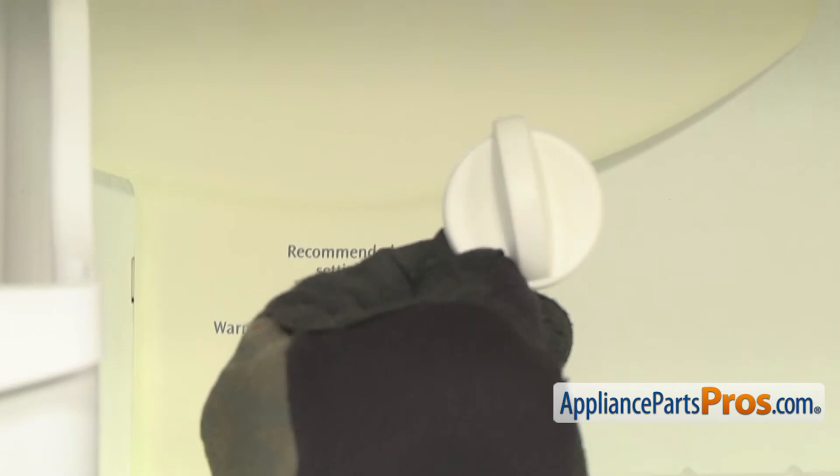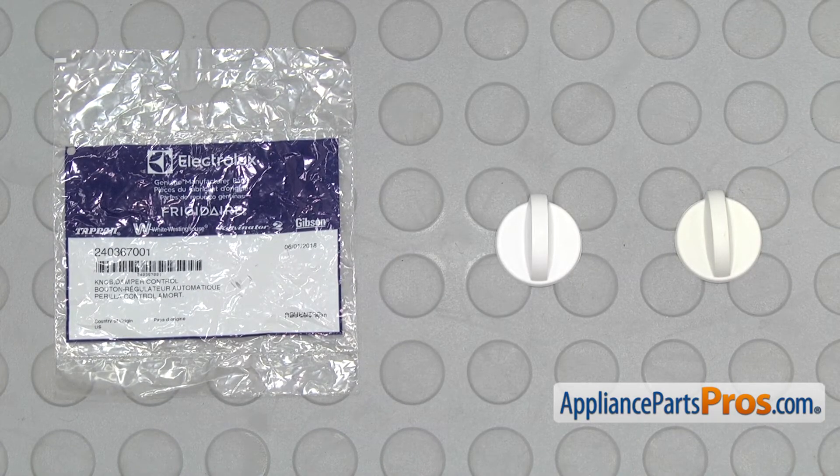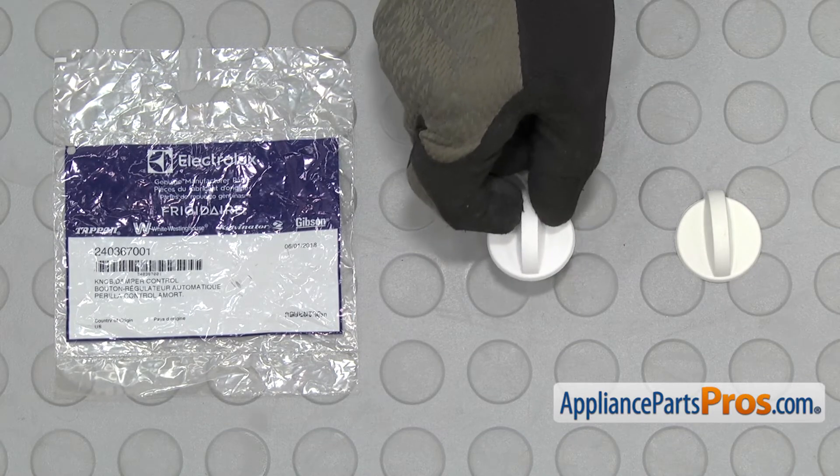Once you have it off, you can pull it out of the freezer. Here's the old damper control knob next to the new one. If you already have one of these, great. If not, you can get it at AppliancePartsPros.com.